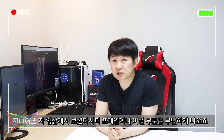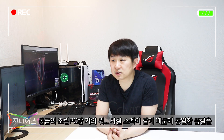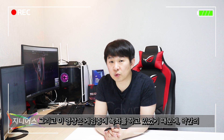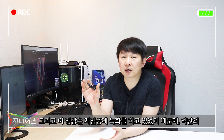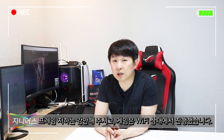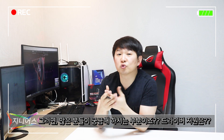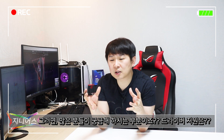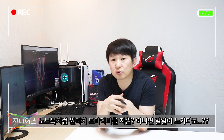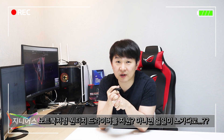영상에서 보셨다시피 프레임은 무난하게 나왔습니다. 동급 조립 PC와 스펙이 같기 때문에 동일한 품질과 성능을 보여주고 있습니다. 녹화 중 촬영이었고 와이파이 상태에서 게임을 진행했다는 점 감안해 주세요. 많은 분들이 궁금해하시는 드라이버 설치가 노트북처럼 쉽게 되는지, 아니면 일일이 직접 다운로드 해야 하는지에 대해 설명 드리겠습니다.